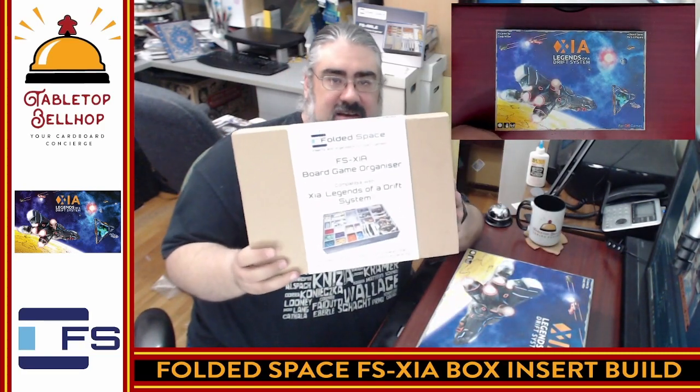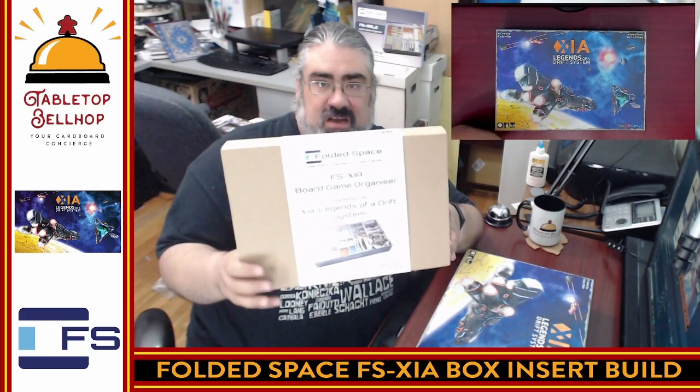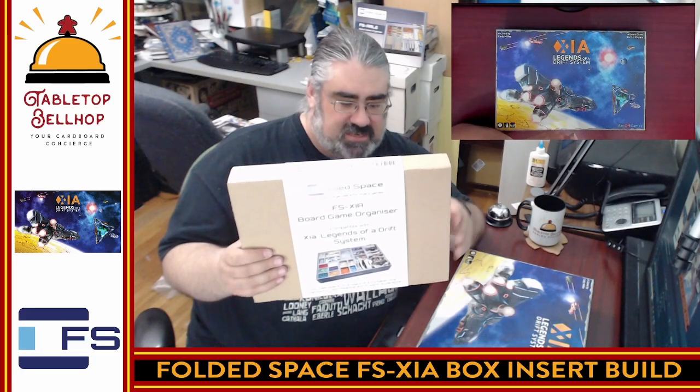So there you have it — everything you get in the Folded Space XIA insert, the FS XIA insert for XIA: Legends of a Drift System from Far Off Games. It took under an hour to build, and that was actually really nice. They did provide a new method of gluing that I think worked really well — you can find that on their website. There are nine layers of foam core: a bunch of duplicates, a unique sheet, and then a bunch of pairs. You build a total of a ton of trays — a ton of little tiny boxes. Everything fit back in the box almost perfectly. I will note there is a small gap — a couple of millimeters where the box lid is going to stick up — but to me that's totally worth it.